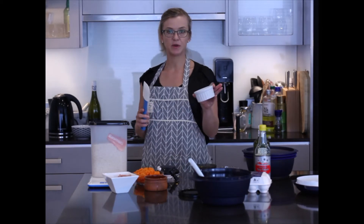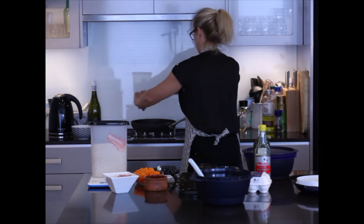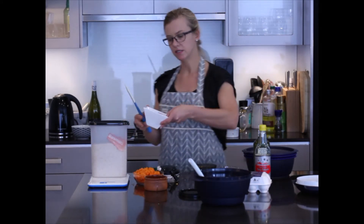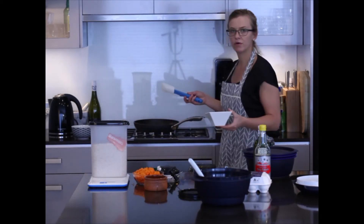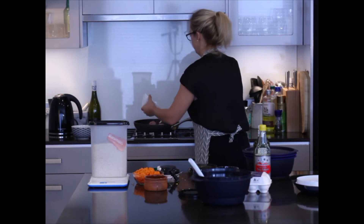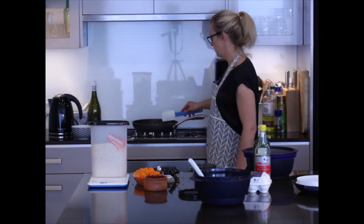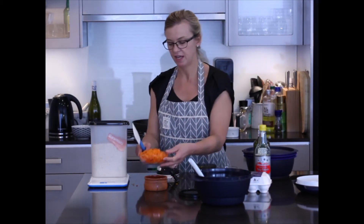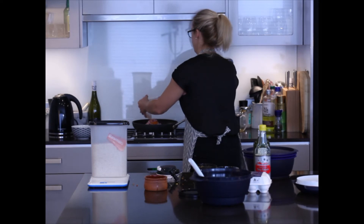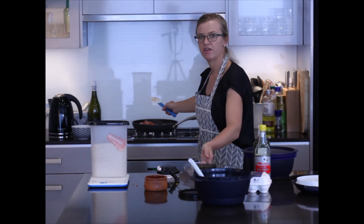Now I'm going to brown off the bacon and get the chicken ready to go into the fry pan as well. Again, no oil or butter required because of the non-stick surface. The chicken and bacon is now ready, so I'm going to add in the onions, the capsicum and the carrots, and fry that off for a little bit.